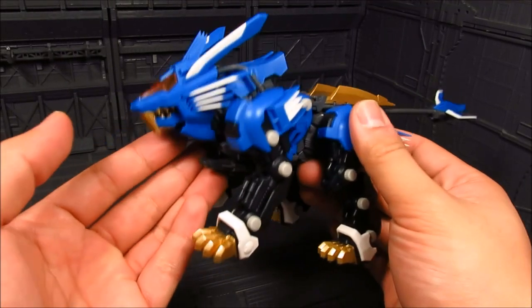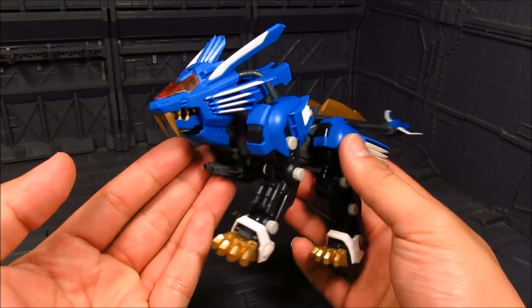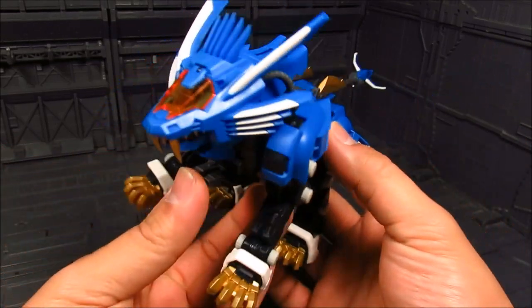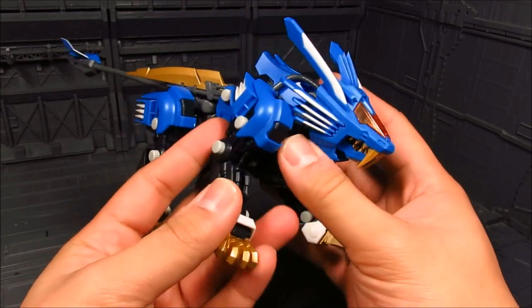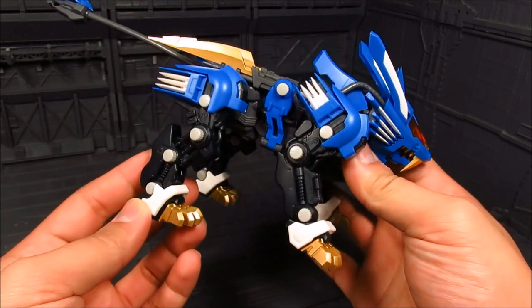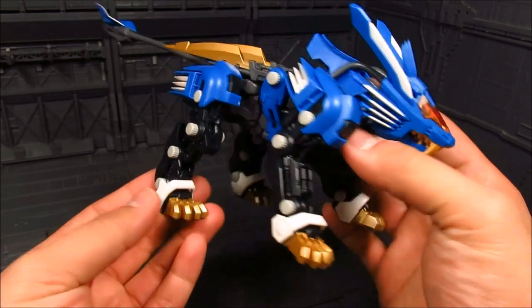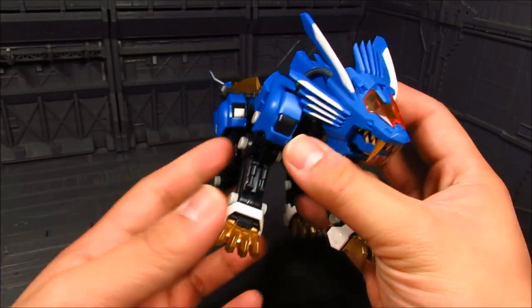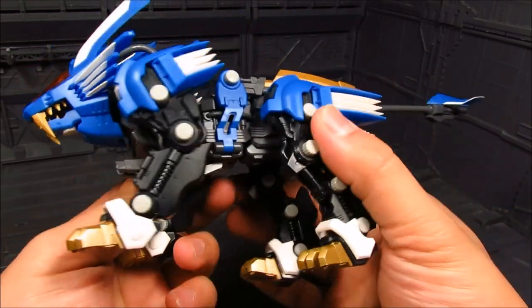So we have the Blade Liger here. It looks great. I like the details, the part separation and the color — it's just right. The gold they've used is quite nice, also for the claws, and on the blade, really cool.